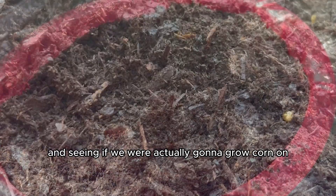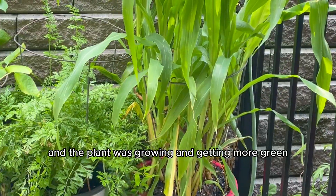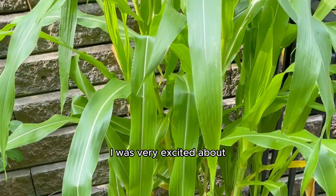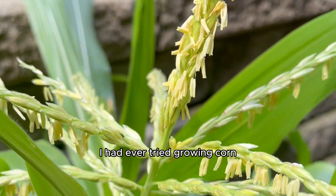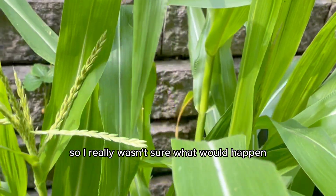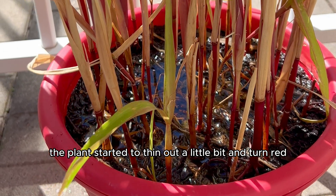This is where the hardest part came for Rafi and I — waiting for the corn to sprout and seeing if we were actually going to grow corn on the cob or not. Twelve weeks passed and the plant was growing and getting more green. I was very excited about the fact that we were going to have our own corn, but this was the first time I had ever tried growing corn, and it wasn't with regular normal kernels, it was with the popping kernels. So I really wasn't sure what would happen, and eventually the plant started to thin out a little bit and turn red.